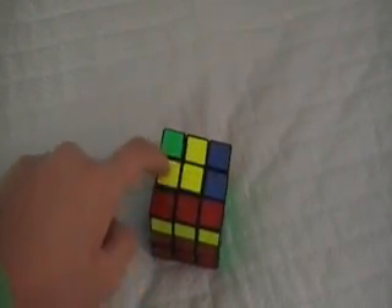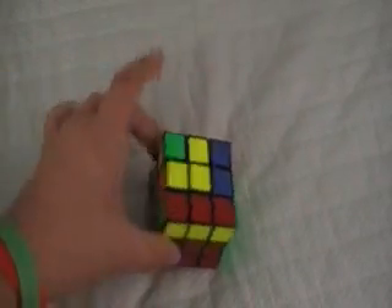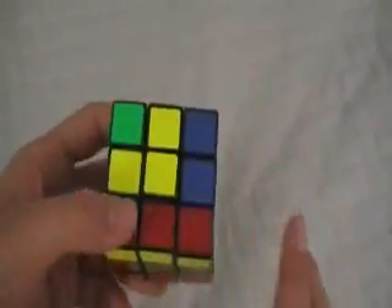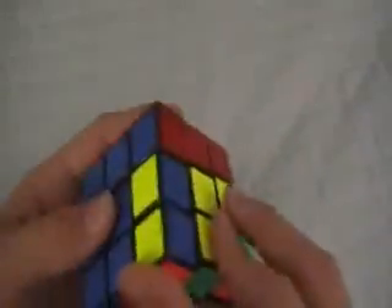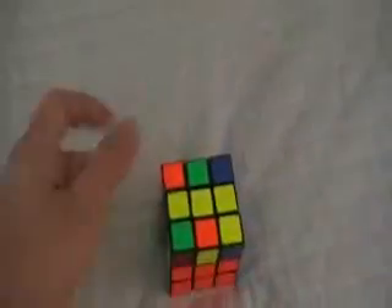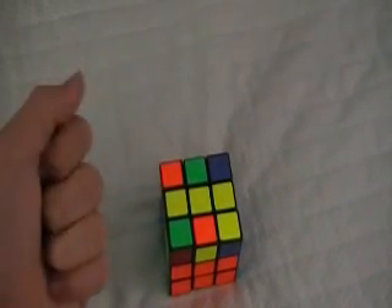I only got three that are yellow. If you already have a cross, you're done with this step and should skip to the next step. You'll see here that I've got a little yellow L. There's another case where you might have a yellow bar, and another case where you only have a yellow centerpiece. Those are three cases you can have, or you can have a cross which means you don't need to do this step.